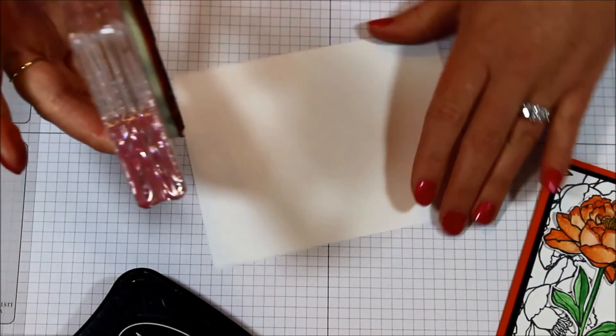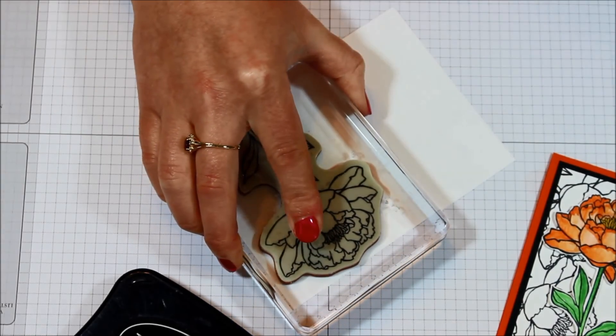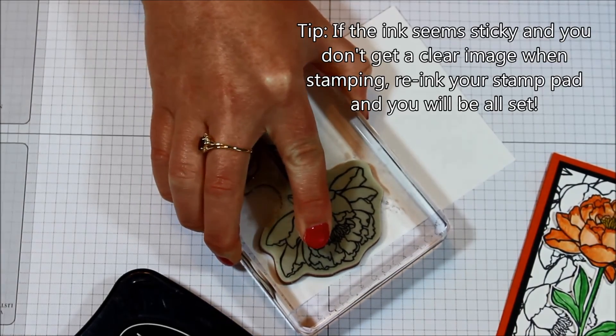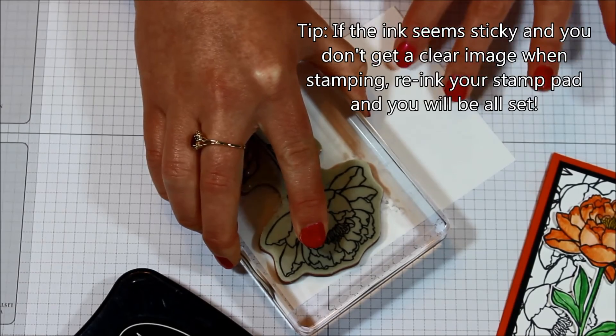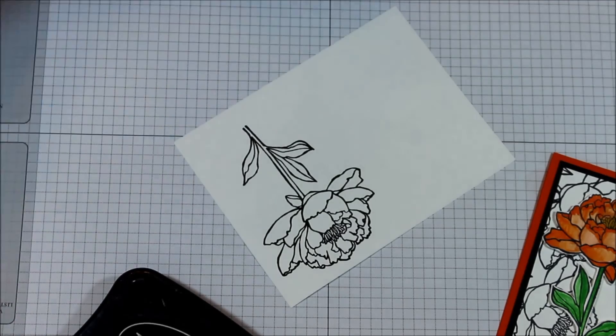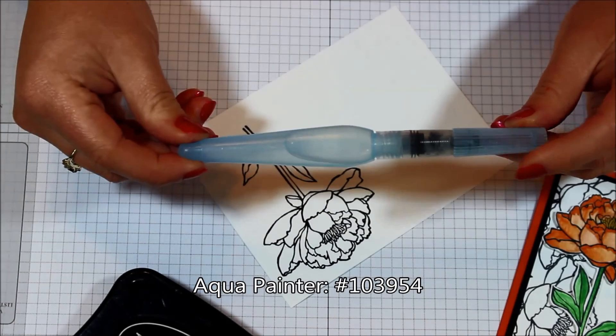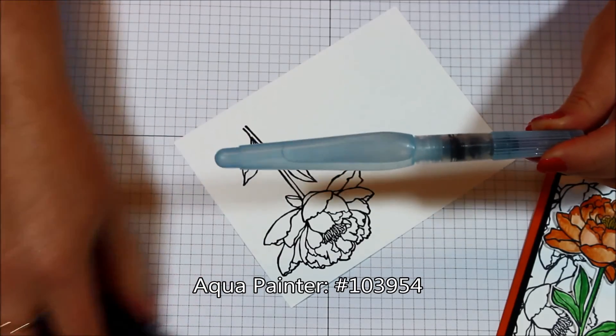Leave me a comment down below. Since I will be fussy cutting this out, it doesn't really matter where I stamp it. So I'm just going to stamp down and press so that I have nice even coverage. And there's our flower. Now I'm actually going to take my aqua painter and color this.